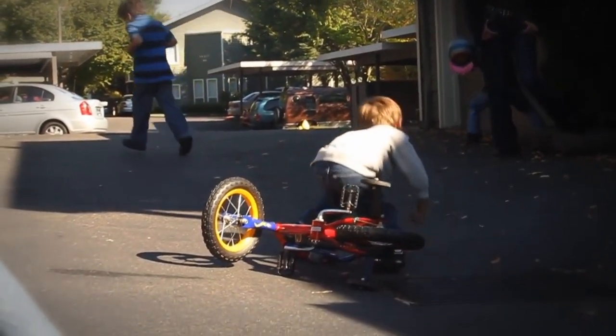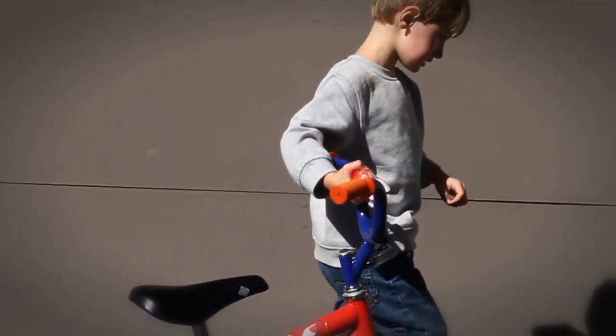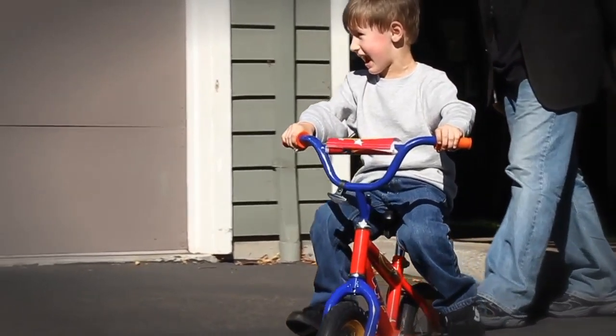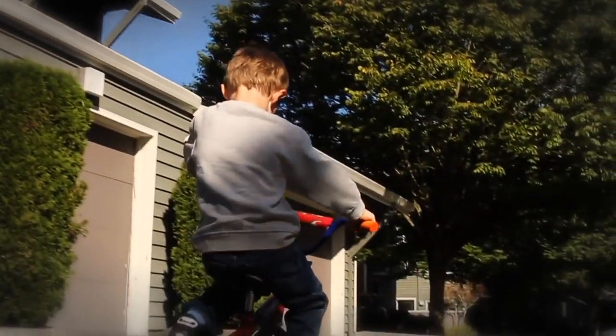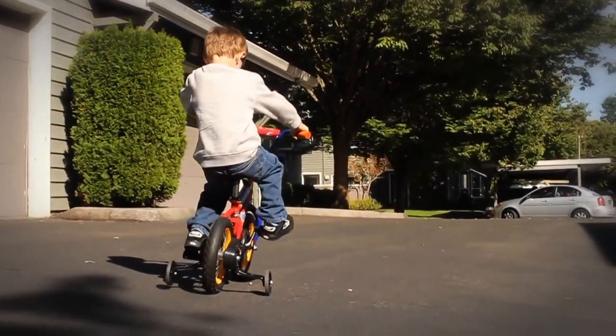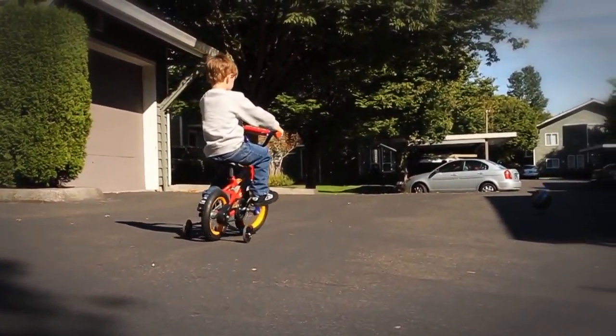Remember what it was like the first time that you rode a bicycle? Learning to balance wasn't easy, and it seemed like you'd never succeed. Then one day, everything clicked and your body just knew what to do. After that, you never forgot how to properly balance when sitting on a bicycle, and the solo wheel is very similar, although much easier to learn.